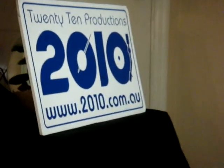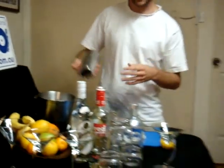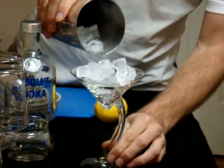I've got these beautiful cocktail glasses here — it can be made in any kind of martini glass. So we're going to ice down the glass to start with. Part of serving a martini is to have the liquor super super cold.